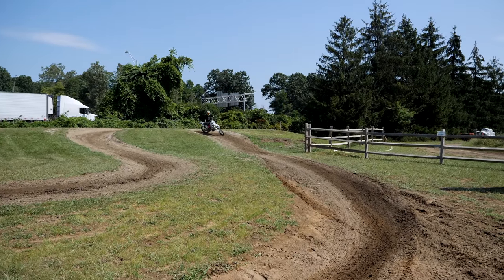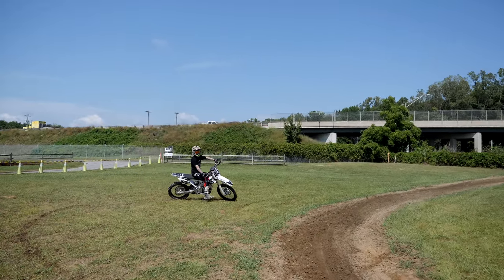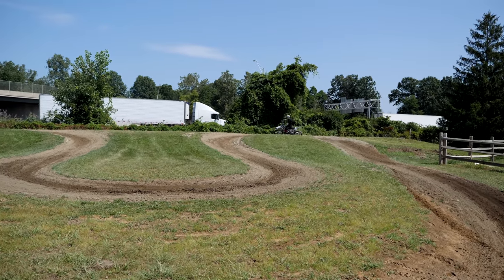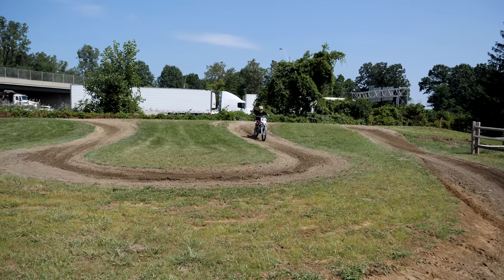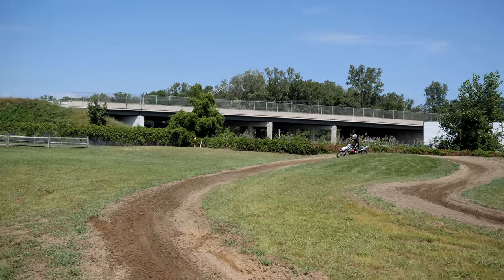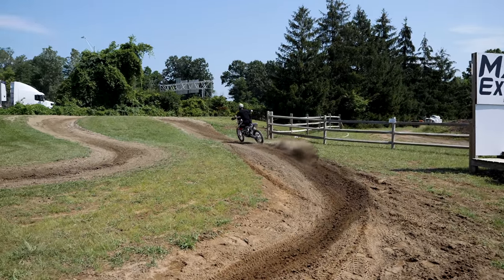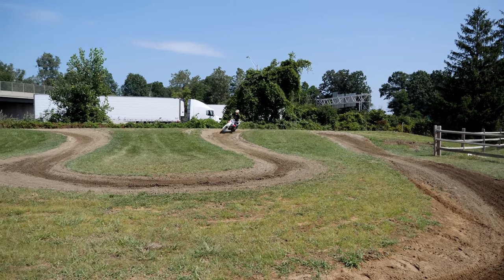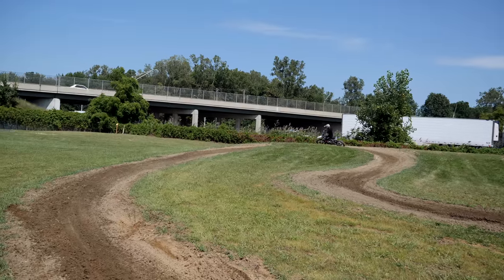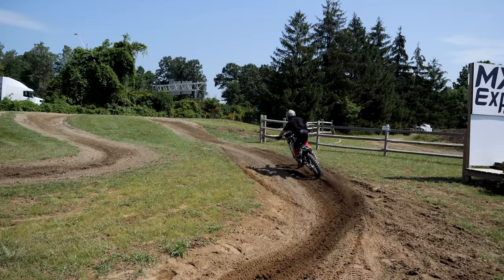A corner track is not designed to work on speed — we just up the intensity the tiniest bit. Practicing that transition to standing, transition back to sitting down. Now I'm going to reverse direction. Coming out of this turn, I'm going to just hit this sweeper standing up. This rut is so fun, and this bike is ridiculously fun!